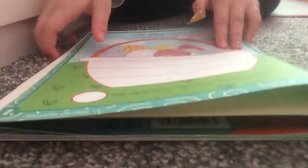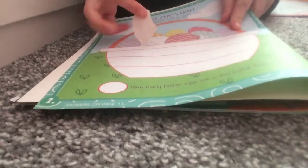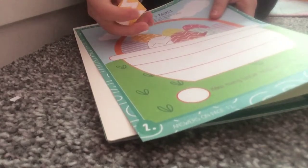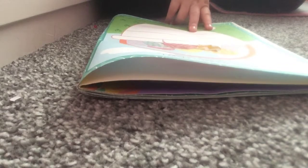Guys! It can't go upside down. It needs to be that way! Well, I'll just have to go like that. Now that's a fail. I'm going to colour it in.